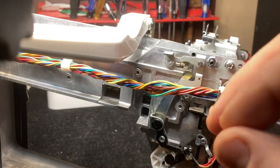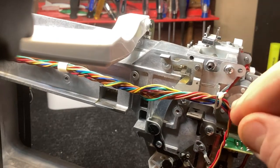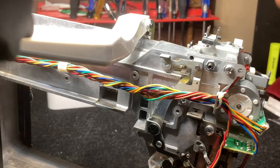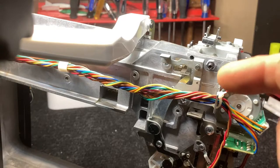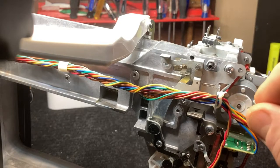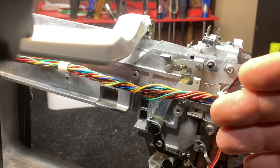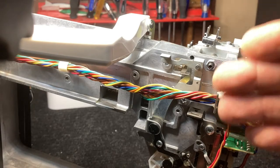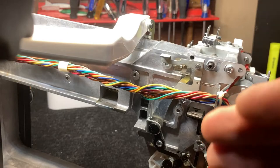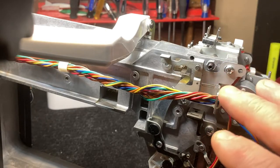You don't want the hook hitting the needle — you can get it very close, within the thickness of a piece of paper, but you don't want it actually hitting. When you turn it you'll be able to hear the hook hit the needle if it is, and you'll see the needle move a little bit. Get it close enough that if the scarf cutout were not there — if it were just solid — the hook would hit the needle. That's really the target clearance. If it's not skipping stitches, don't mess with this.